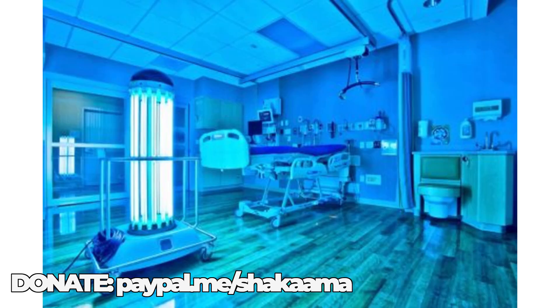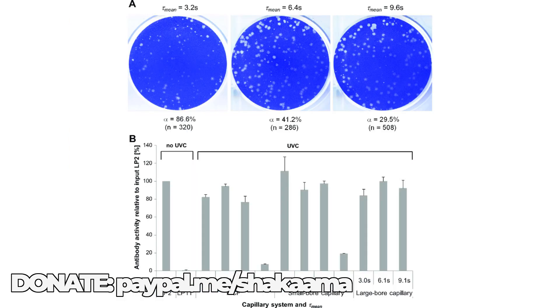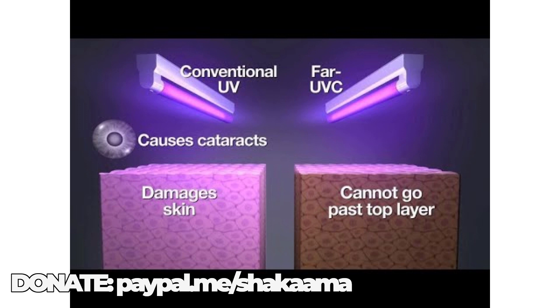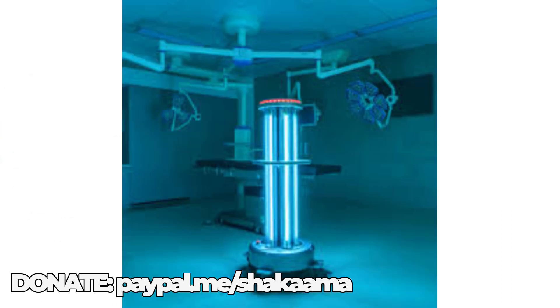Simon Ellison, vice president of UVD Robots, demonstrates the machine to reporter Adrian Murray. Through a glass window, they watch as the self-driving machine navigates a mock hospital room where it kills microbes with a zap of ultraviolet light. Chief Executive Perjul Nielsen says they had been growing the business at quite a high pace, but recently everything has skyrocketed in demand. Truckloads of robots have been shipped to China, in particular the interior.